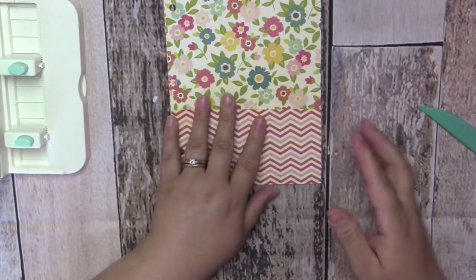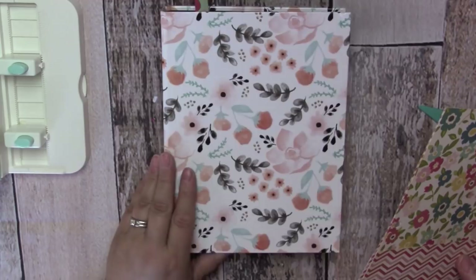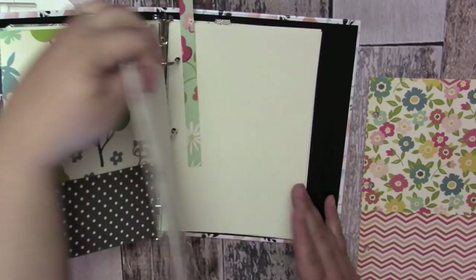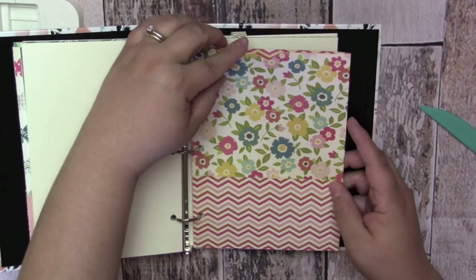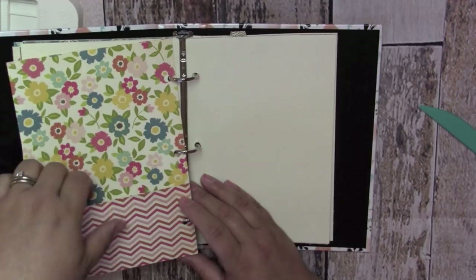Crease the little edges down one more time with the bone folder, grab the art journal, and slip the folder right in. It fits perfectly. You can keep all kinds of stuff in there — scraps of paper, ephemera, stickers, whatever you need for your art. Now let's go ahead and create the other one on fast speed.